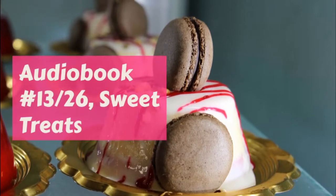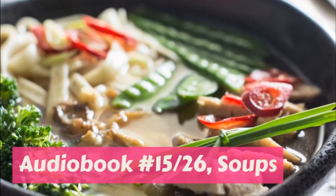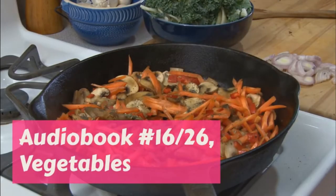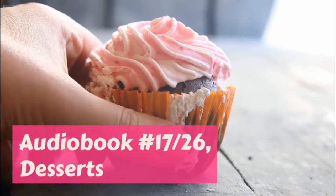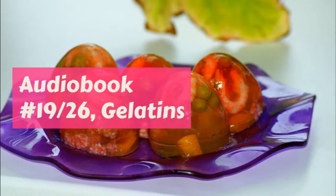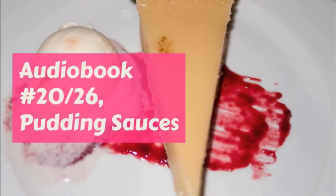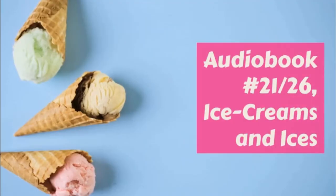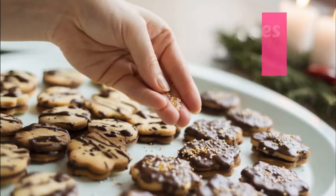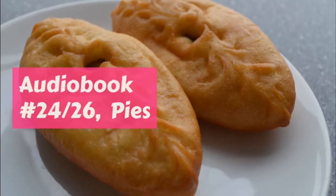Coffee ice cream: make either of these creams and flavor with half a cup of strong coffee in place of vanilla. Chocolate ice cream: make plain ice cream, melt two squares of chocolate in a little saucer over the tea kettle, mix a little of the milk or cream with this and stir it smooth, and then put it in with the rest. You will need to use a large cup of sugar instead of a small one in making this, as the chocolate is not sweetened.